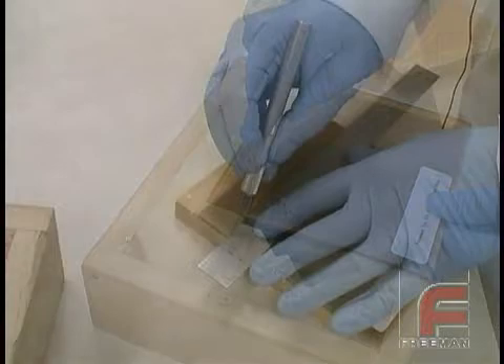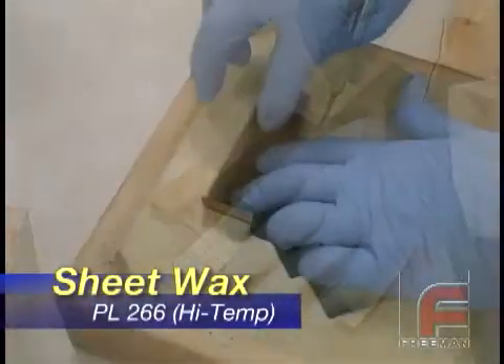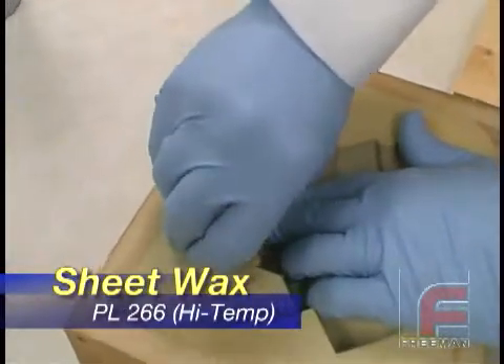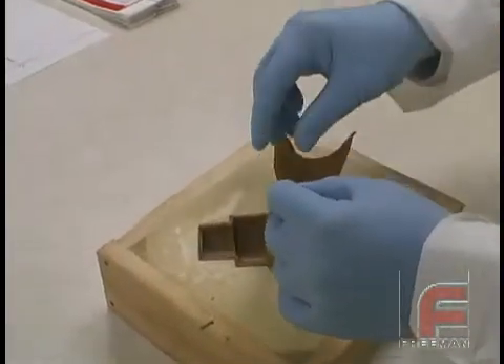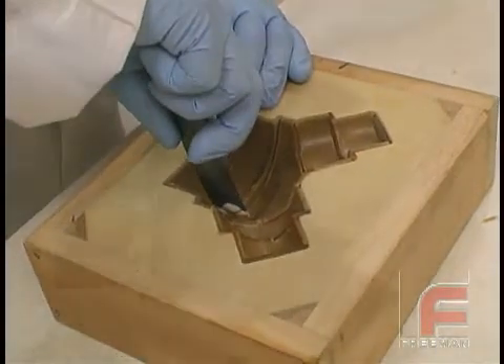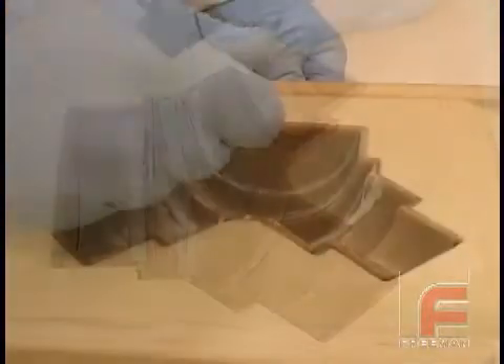In the cavity, we lay up our 1/8 inch thick, high temperature, adhesive backed Freeman sheet wax. By cutting and fitting the pieces, we form a uniform 1/8 inch layer over the entire mold surface. Next, we apply Plasticon modeling clay to the seams. This fills in any slight gaps between the pieces of the sheet wax.